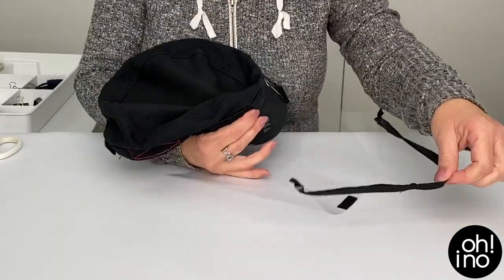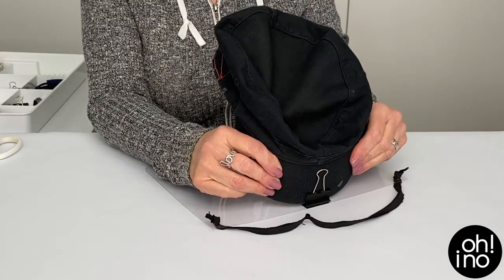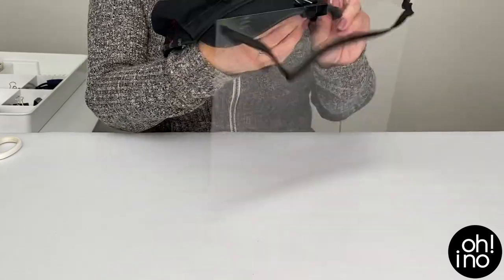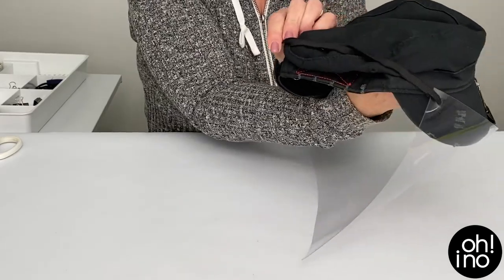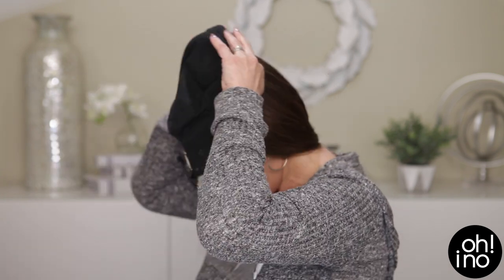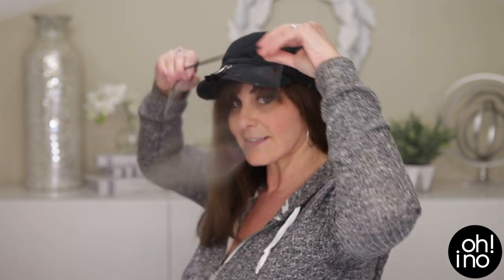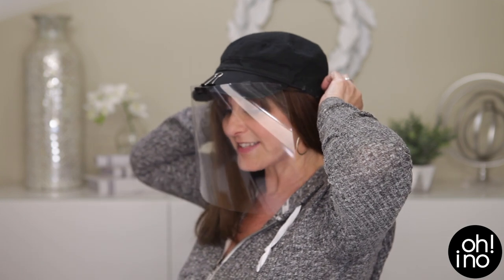With your elastic on top, just press the two pieces of dual lock together — hear that little crunchy sound? Then just fold the shield back. That's it! Let's try it on. You just put it on like a regular hat and pull the elastic over the top. That's it!